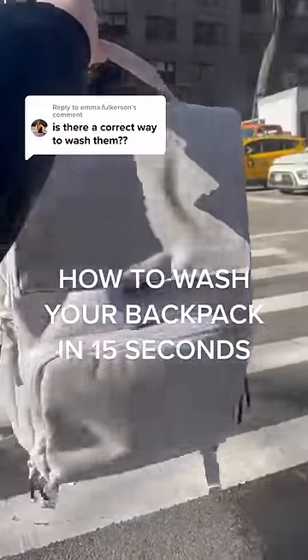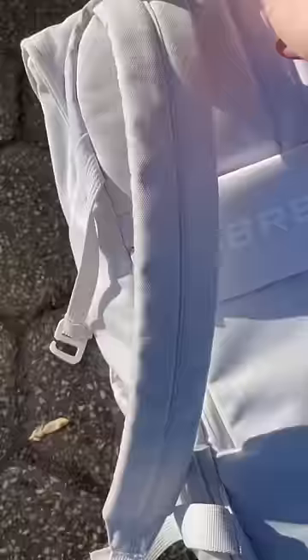I'll wash your backpack in 15 seconds. I know what you're thinking — a light gray backpack is brave. It does get dirty, but the best part is it's machine washable. Yeah, that's right, it's machine washable.